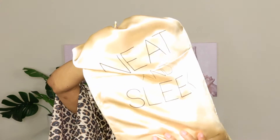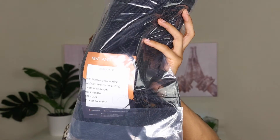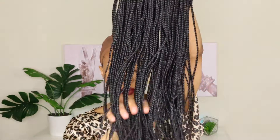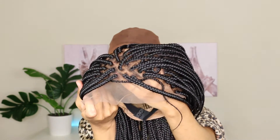Hey y'all, welcome back to my channel, it's your girl Akila, also known as Keelamazing, and today I'm going to be sharing with you guys all the details about this braided wig from Neat and Sleek. This is a 13 by 6 lace frontal wig, she is waist length, and her name is Ava. I'll definitely be sure to link it down below.